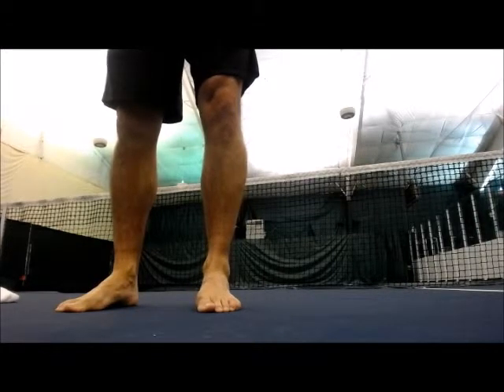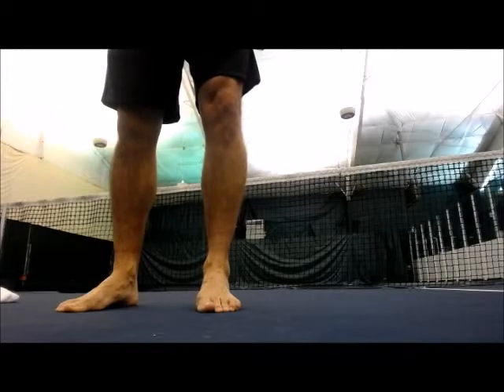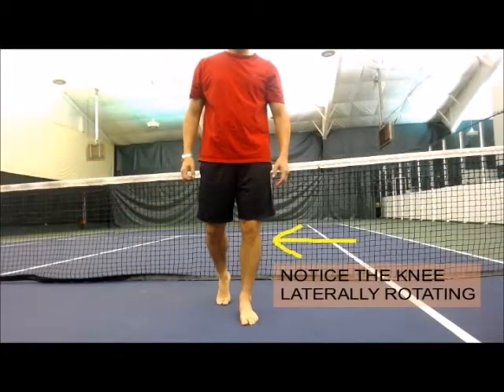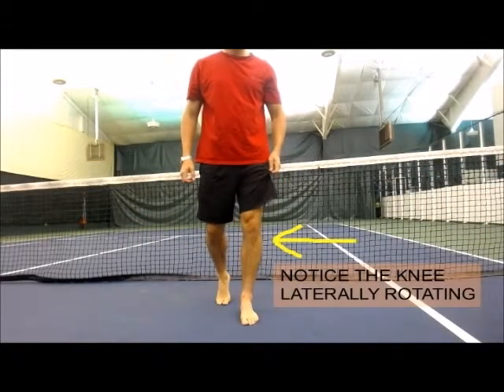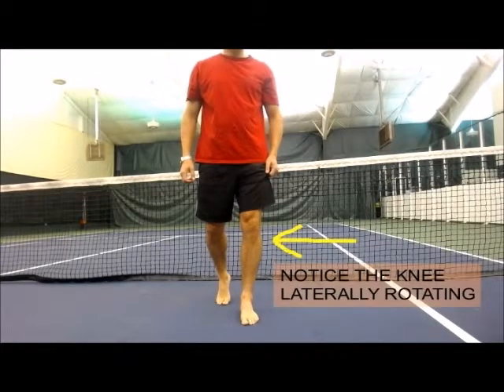You will notice as a result of lifting the arches, the leg will laterally rotate. This lateral rotation will bring the knee in alignment with the foot, which is an optimal knee mechanic during dynamic movement.